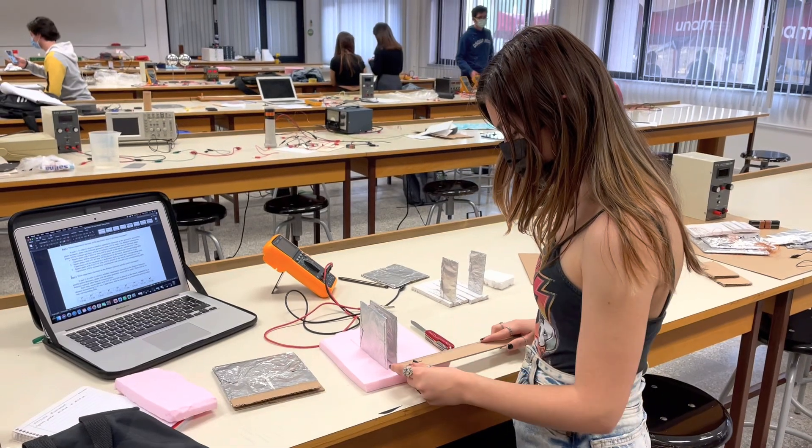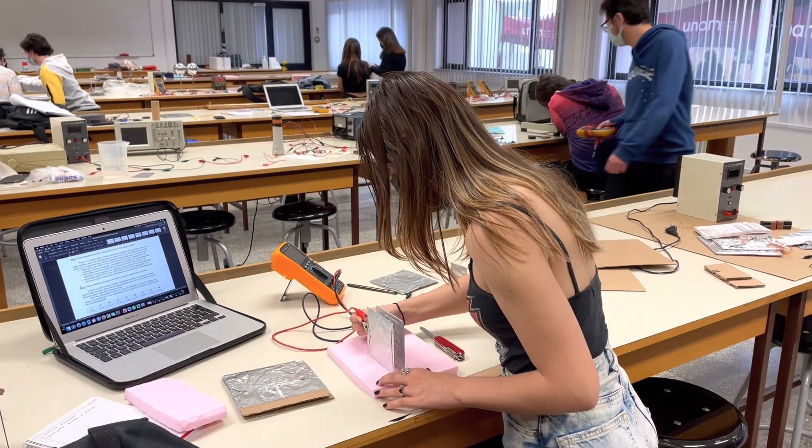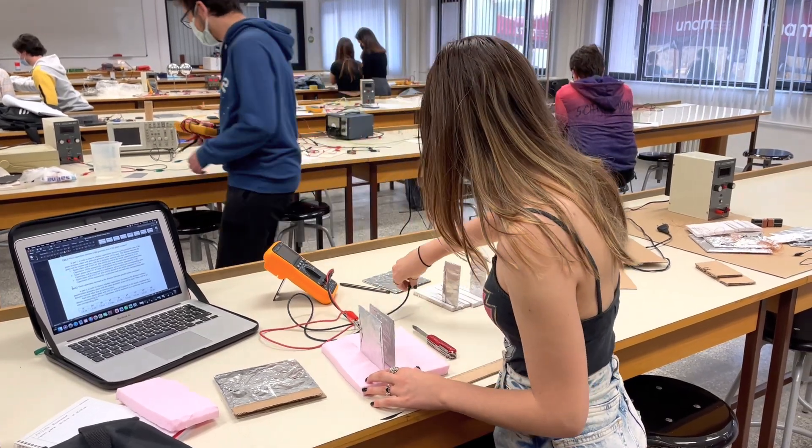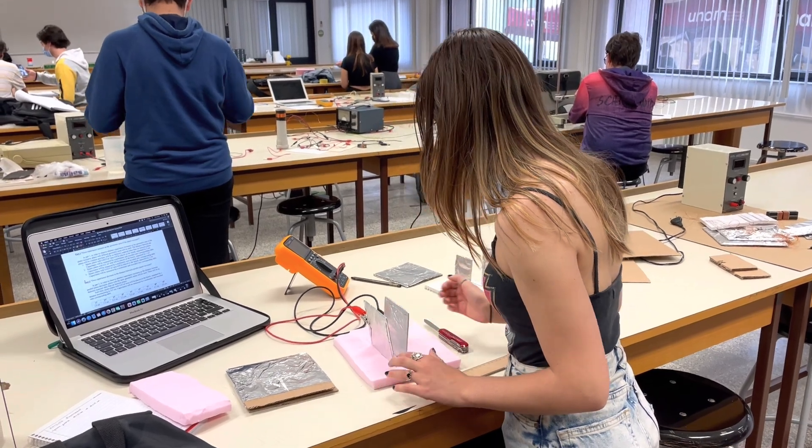First, I insert the plates in parallel and measure the capacitance value with the multimeter when the distance between the plates is 2 cm. The capacitance value is 3.538 pF.